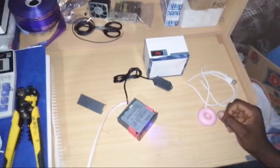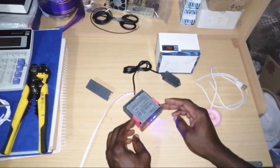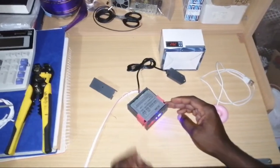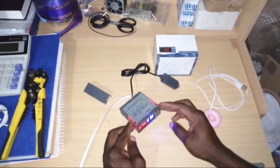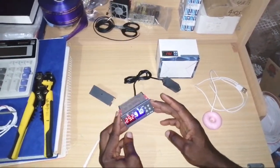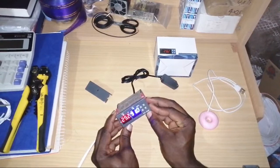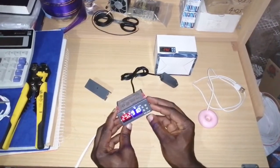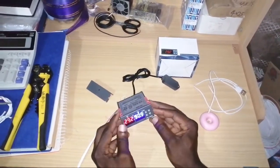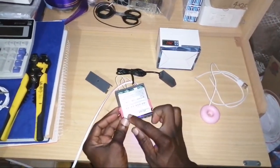Hello viewers, welcome to my DIY videos. Today I want to talk about a new controller I have — it is the STC-3028 temperature controller. It controls both temperature and humidity.